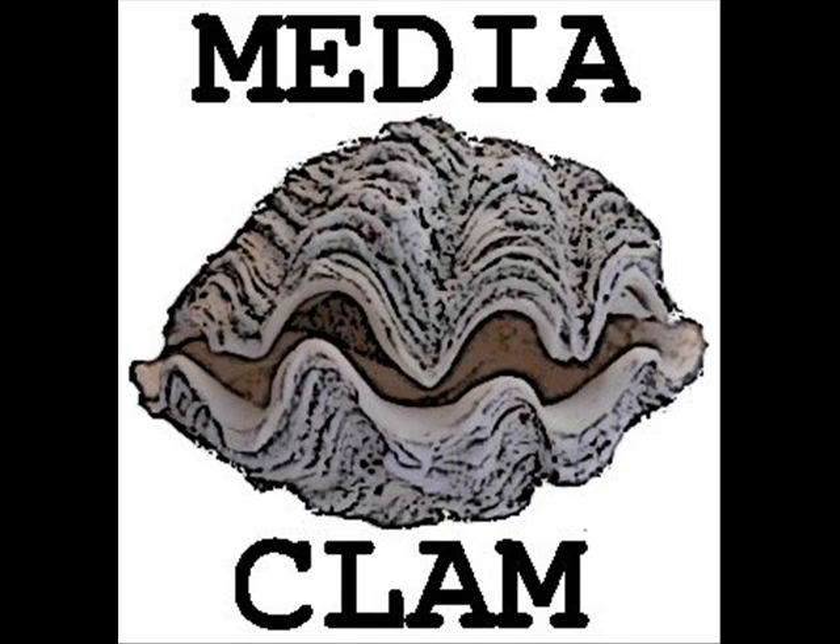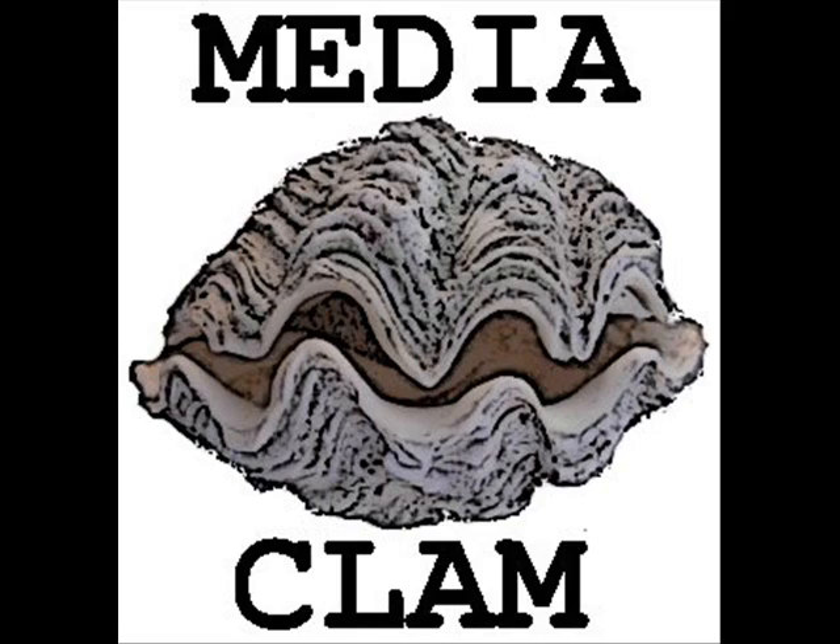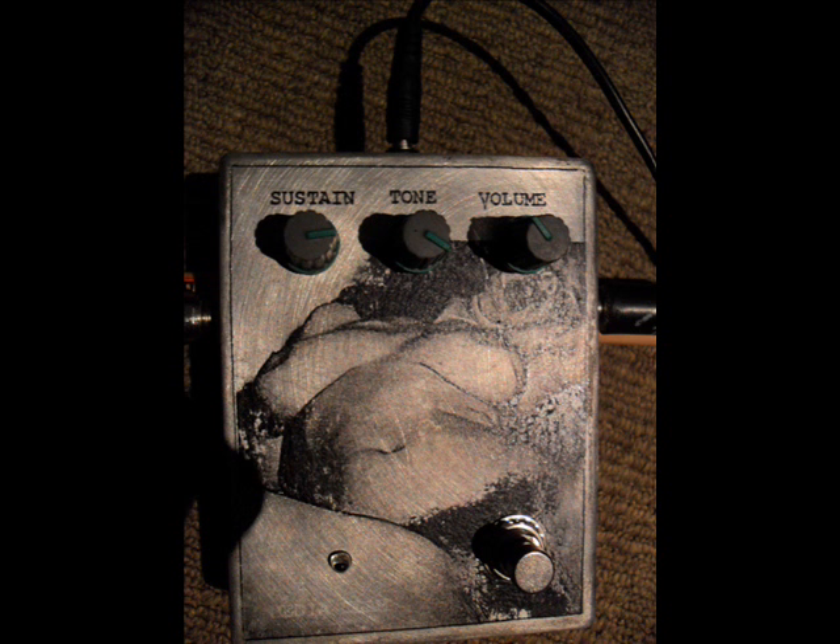Now I'm going to bring the tone up and see how it changes into a more drier sort of sound. Then I'm going to move the sustain forward to about 3 o'clock and see how it really gets crunchy.